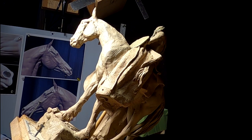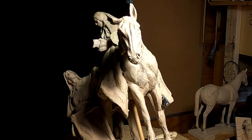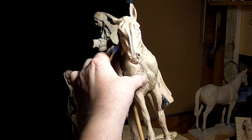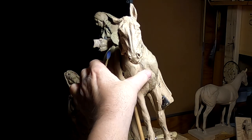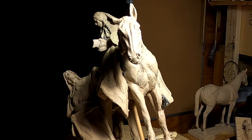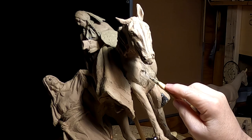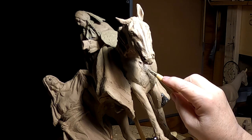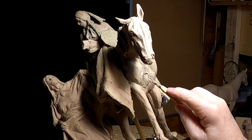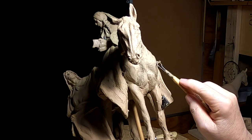The old clay is stiff and hard to work with right now. Plastiline does not dry, but it does get stiff because of the oils evaporating out of the clay. This clay is probably three years old or more since I did the horse — it's been down a long time — and it's just gotten a hard surface on the clay.